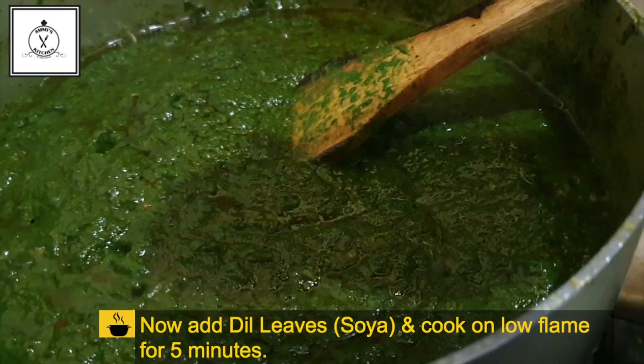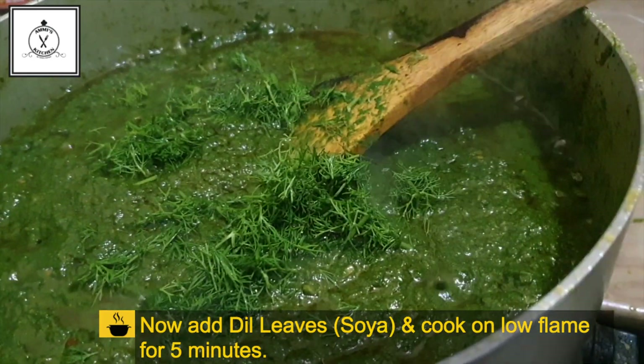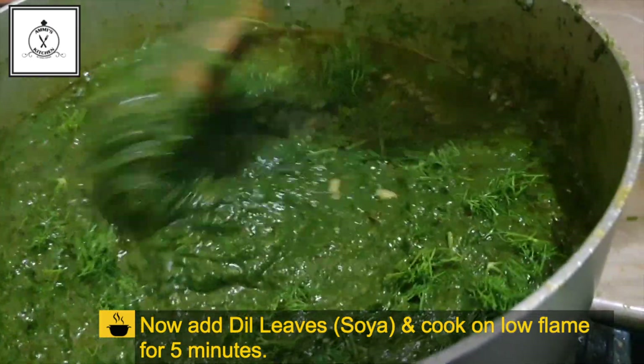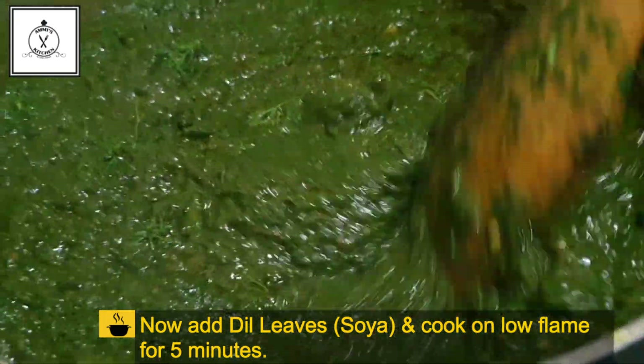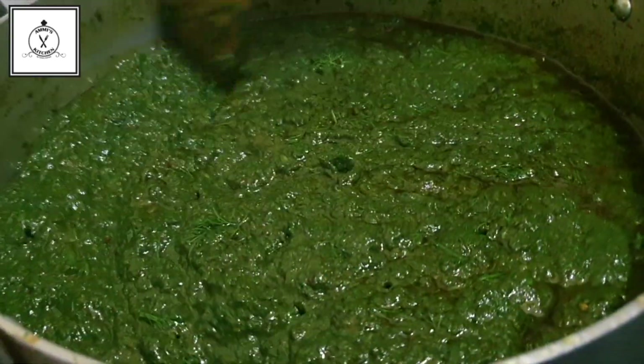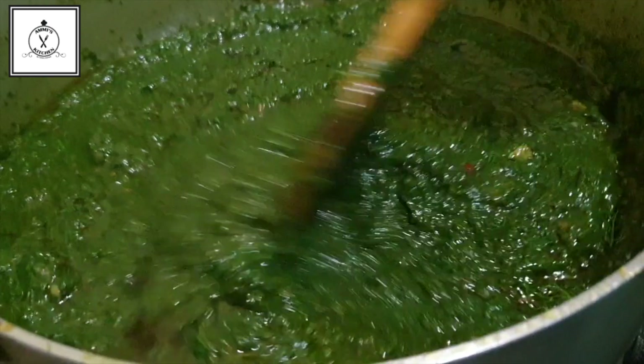We will cut a little bit and put it in the dish. It's a little bit faster than the first time. In the first time there was a lot of water and it took a few minutes, but it will be ready in one hour.